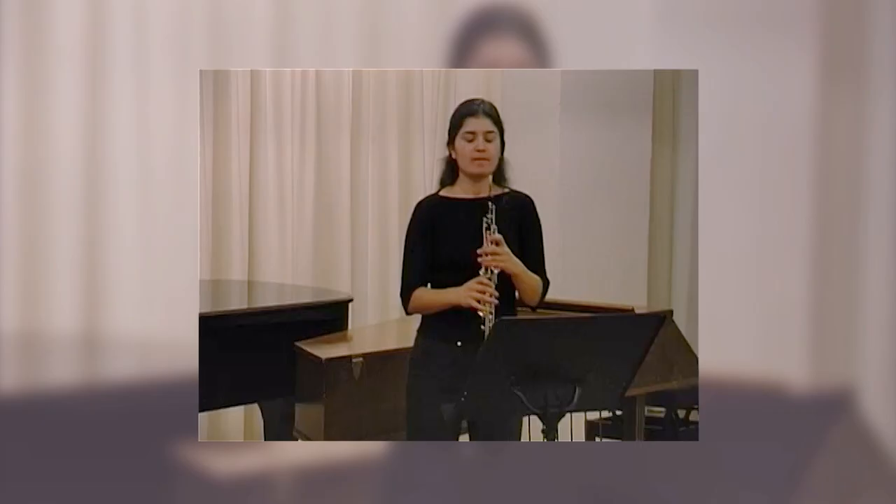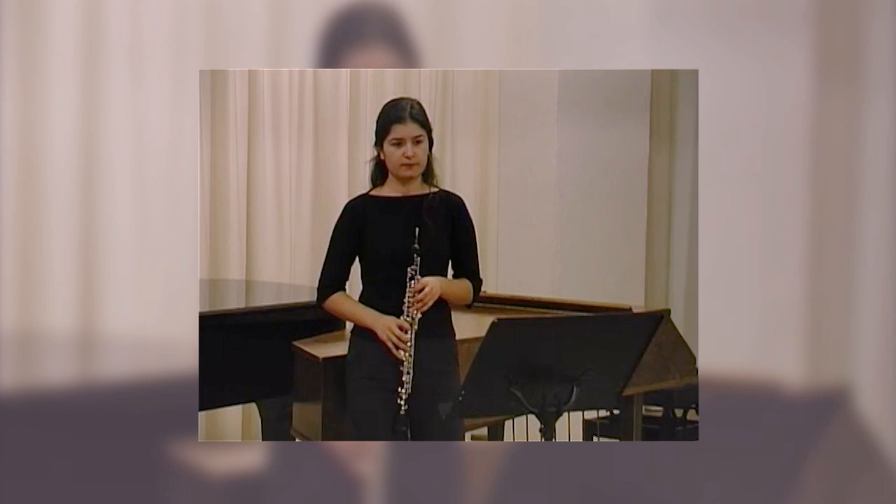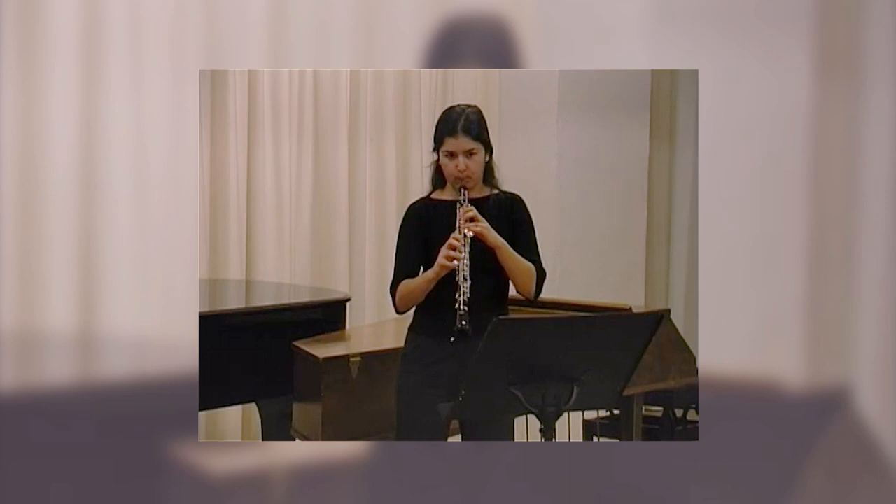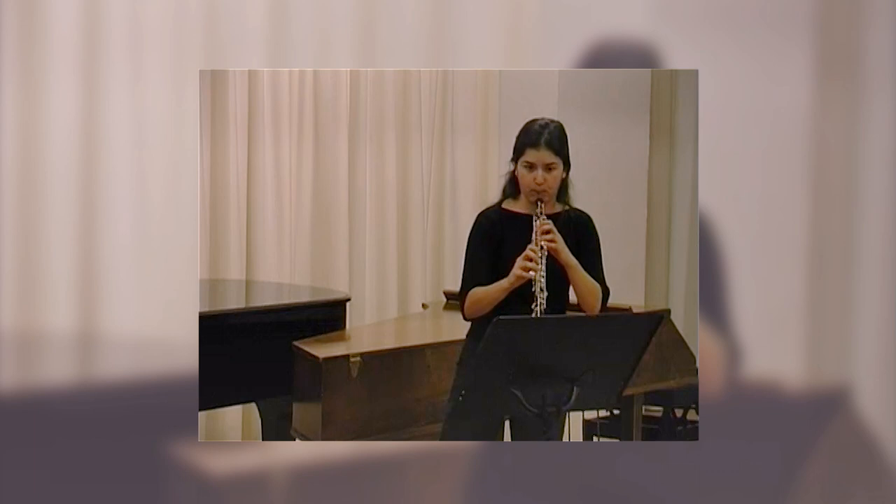Let's start again from the beginning — just two bars maybe. I'd like you to try two things at once. First of all, more support the way we've spoken about. I've known you for what, 10 minutes, 20 minutes.